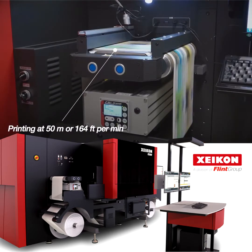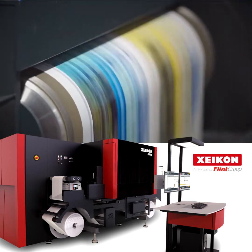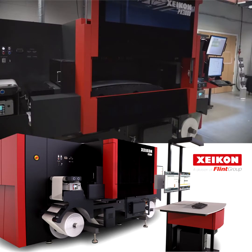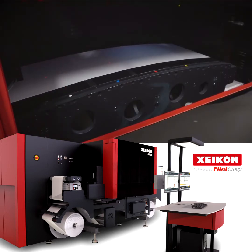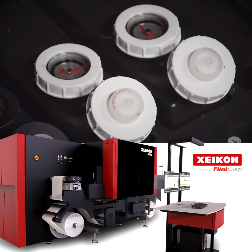Printing at an impressive 50 meters or 164 feet per minute, the Zycon PX3000 offers nothing less than industry-leading performance. Its 600 DPI print heads produce four gray levels and are equipped with an inkjet circulation system to prevent nozzle clogging.